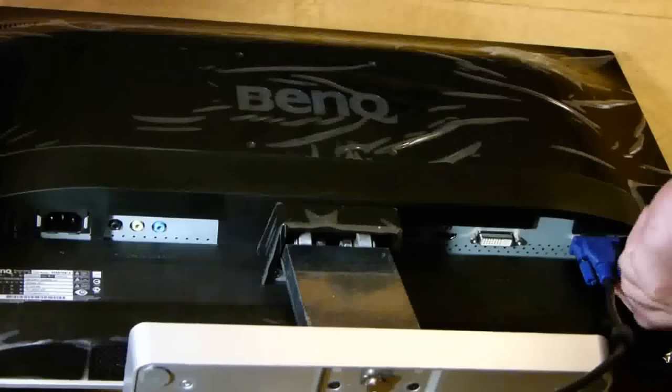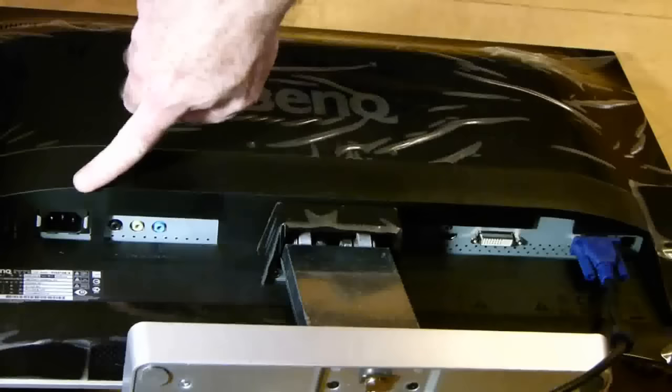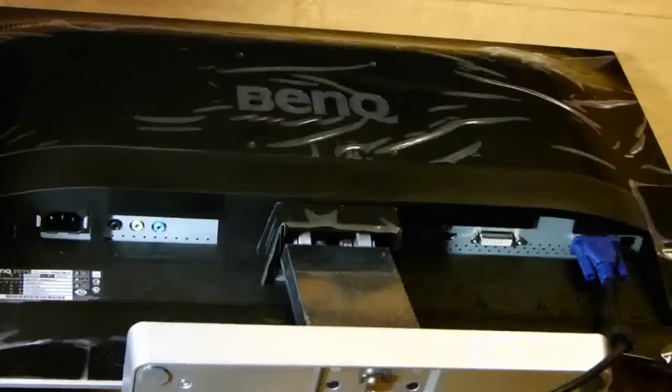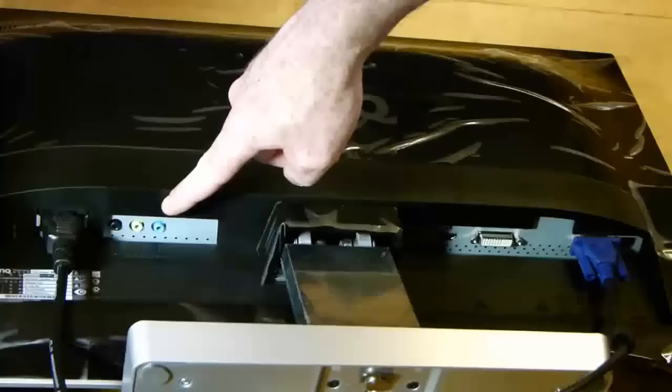Then tighten the two screws at either side. The next connection we have to make is the power cable. Here's the cable — it has three pins so it can only go in one direction. Just plug it in nice and snug. Also included on this monitor is a headphone jack and audio in and out.